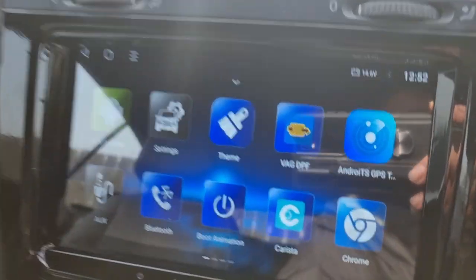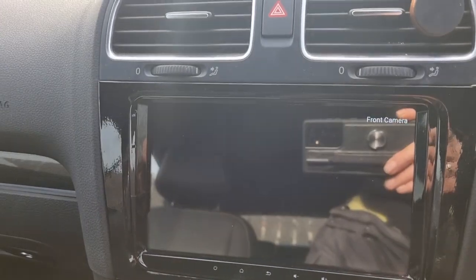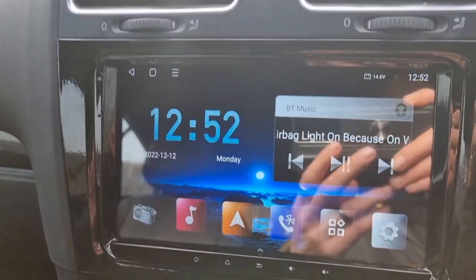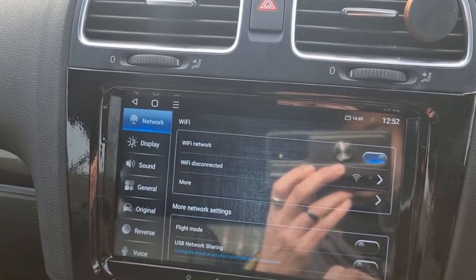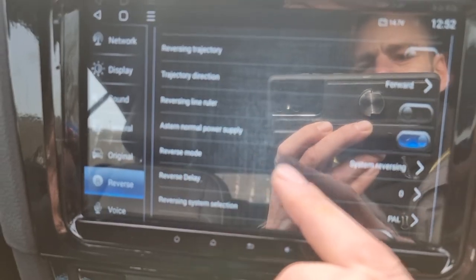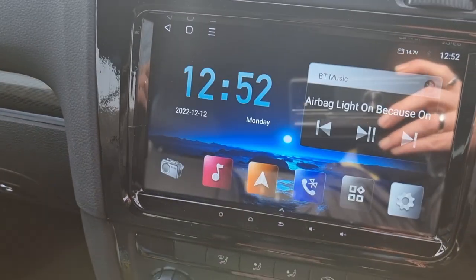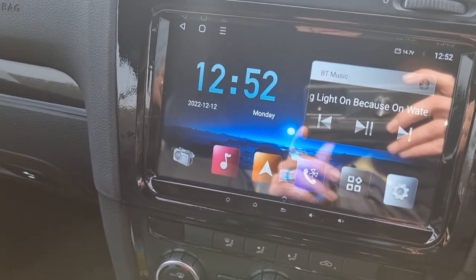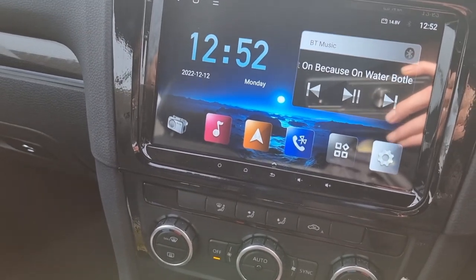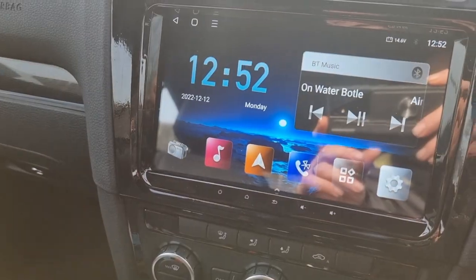I'll turn off my Bluetooth so it doesn't cut out. At the moment if I go into reverse, I've got the reverse camera and parking sensors showing. Now if I go into Settings and go to Reverse — down here, Reverse Mode, System Reversing — if I turn that to Prohibit and go back to the home screen and put it into reverse, I've got nothing. The parking sensors are still on but nothing is displaying on screen.